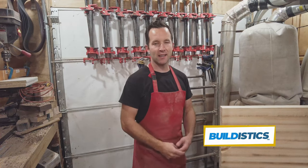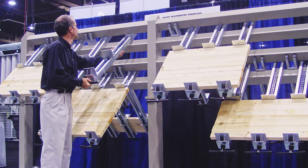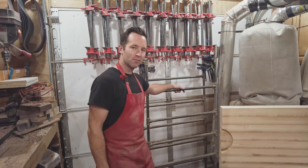My dream panel glue-up rack is almost $4,000. And instead of spending that, I made this for around $200. Let's check it out.